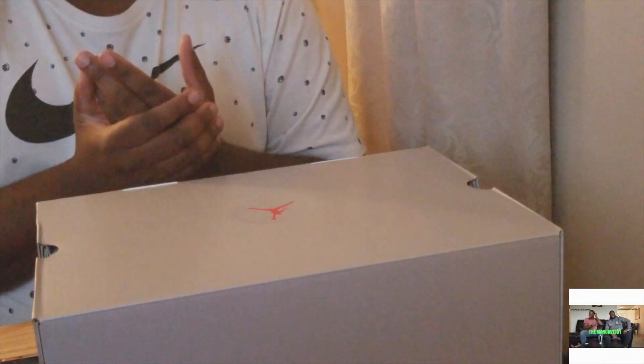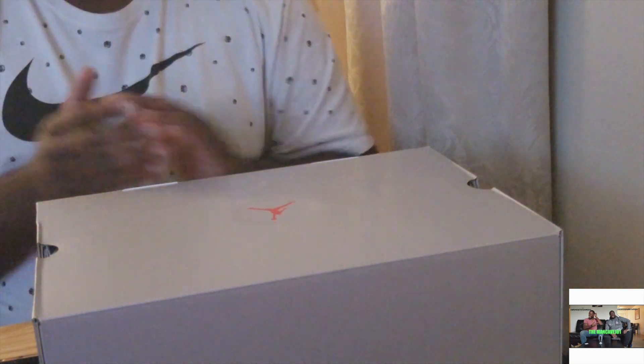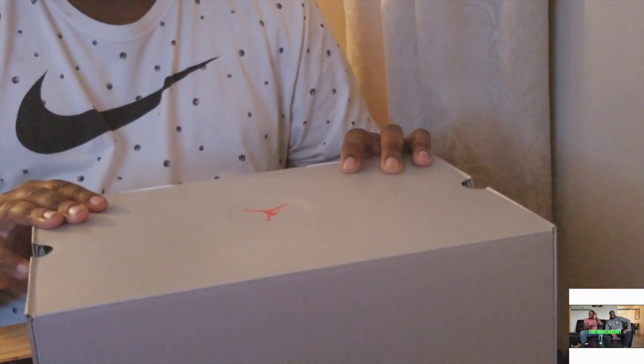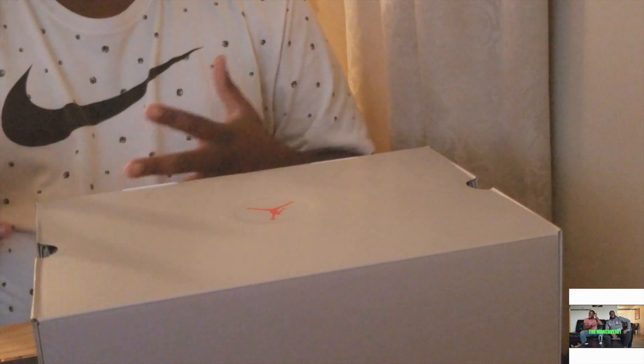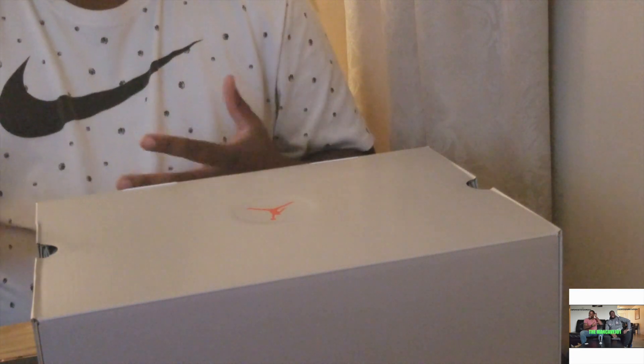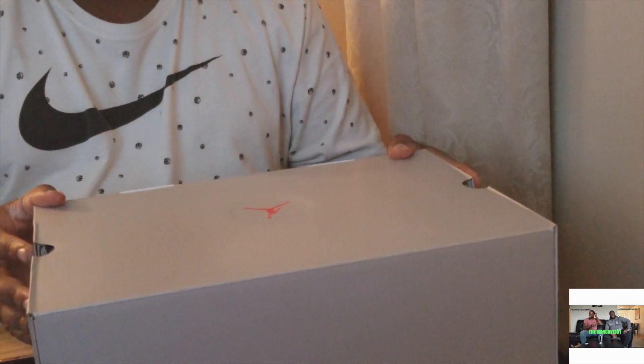Hey everybody, it's your boy Melvin SneakerBomb17 from the Man Cave. I just wanted to bring you a quick look at the Air Jordan 13 Altitudes. This is a re-release from the original 2010 version, and I'm giving you a quick look at the 2017 version that released yesterday.